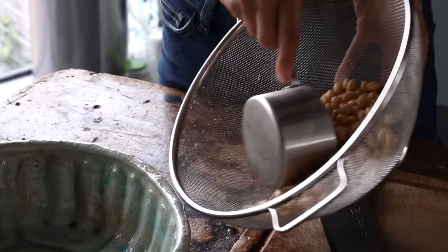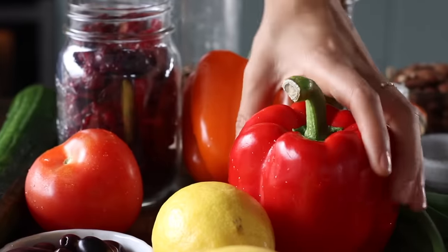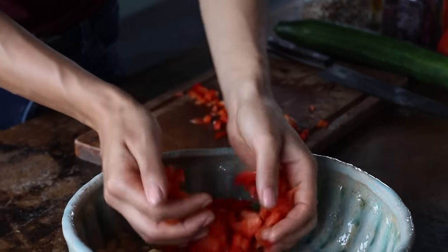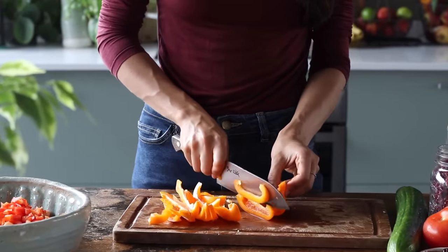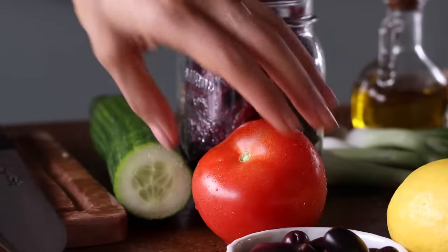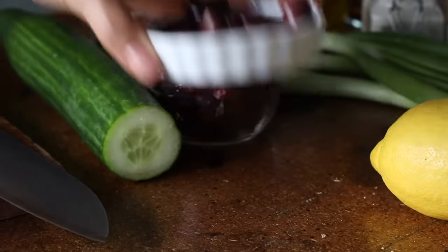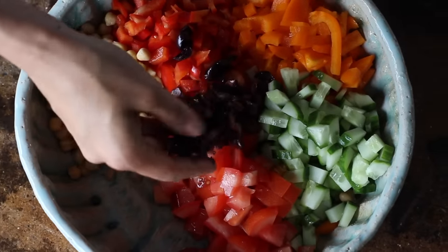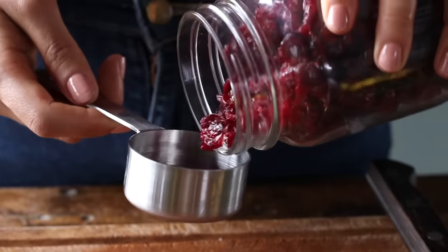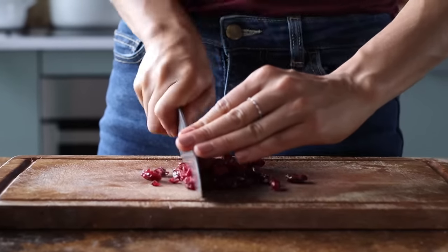To a large bowl, add a cup of cooked chickpeas — drained and rinsed from a jar. We're also going to add 2 chopped bell peppers, using a red one and an orange one to vary the colors. Then dice a third of a large cucumber, one medium diced tomato, a handful of chopped kalamata olives, a thinly sliced scallion, and a quarter cup of dried cranberries — you can add them whole or chopped, whichever you prefer.